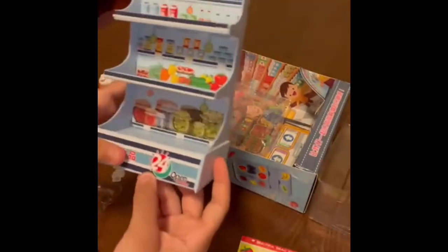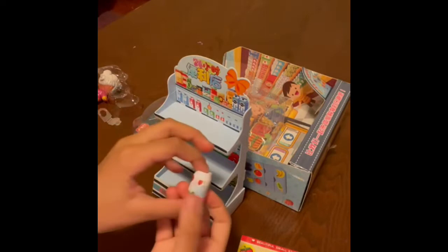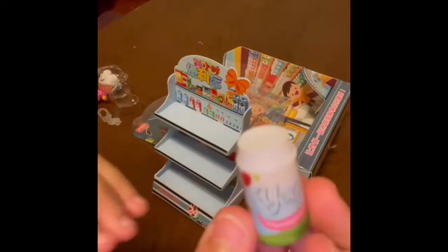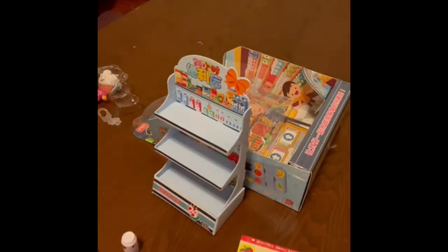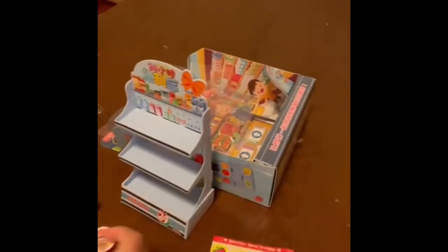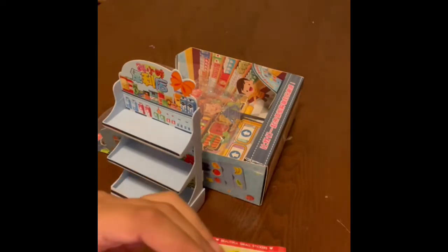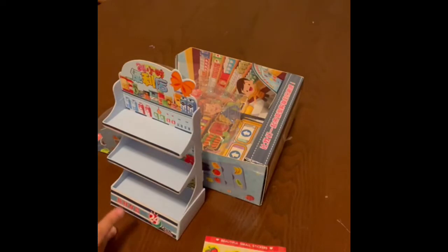We've got strawberry flavored yogurt. We've got chips — some potato chips. We've got a cup noodles, a nice little pot of noodles. We've got some pineapple juice with lots of pineapples all over it. We've got some lemon thyme juice — it says lemon thyme and it's in a can, which is nice.